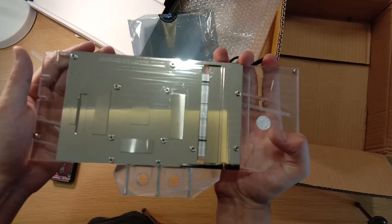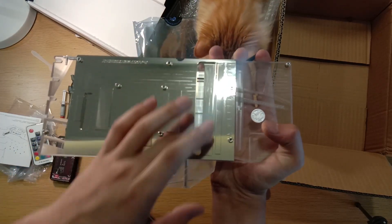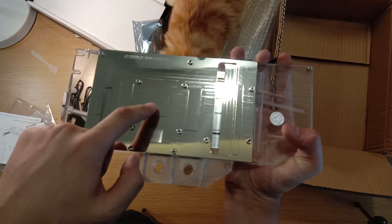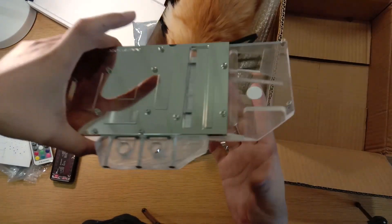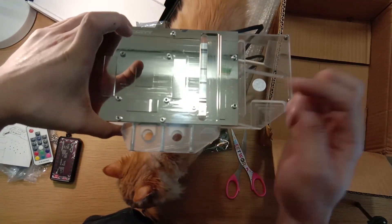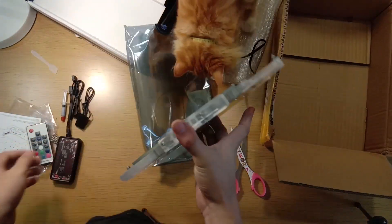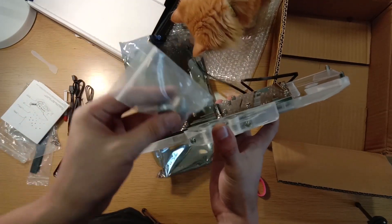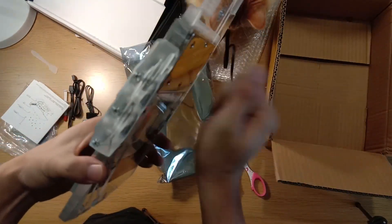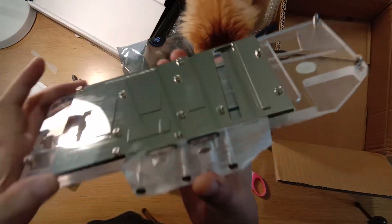It is so shiny. It can reflect everything around my room. These areas here would be your MOSFETs for the power phases, these are the contacts for your memory, and this would be the actual GPU die contact where you place it. Water comes in here and exits out, so you can have the inlet and outlet on either side — you have all the necessary ports. You get two plugs so you can seal whichever ports you're not using.